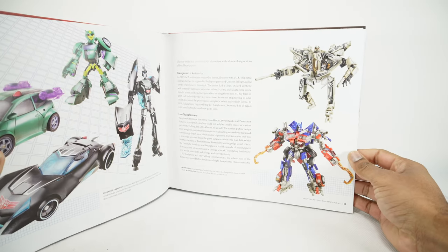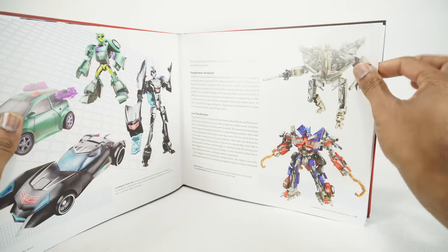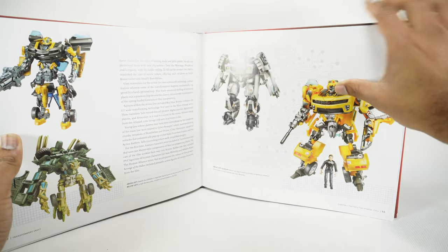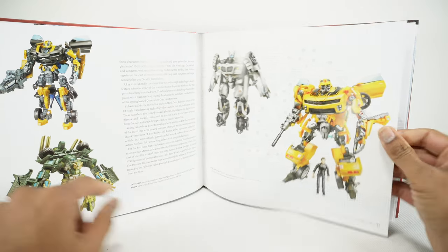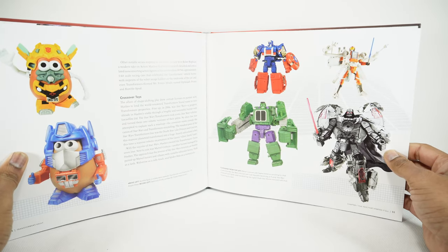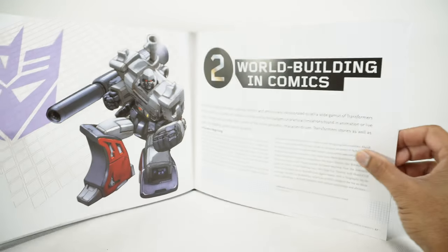And now we finally got to the live action Transformers — the Bayverse stuff, which I really wasn't into, but there's a whole series of fans from these movies. It definitely generated interest. Here's a lot of those movie designs — Bumblebee and Jazz, Stealth Bumblebee and Bone Crusher. We had some Mr. Potato Head Optimus and Bumblebee. Here's some crossovers with Marvel — Captain America, Hulk, Darth Vader, Luke Skywalker.